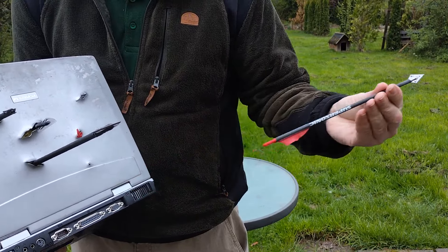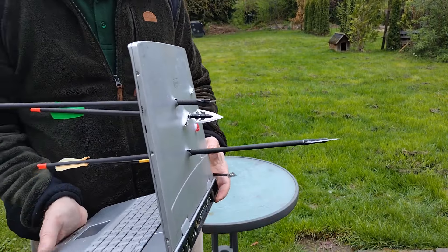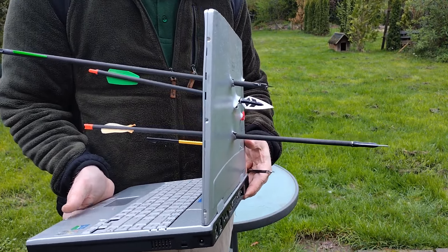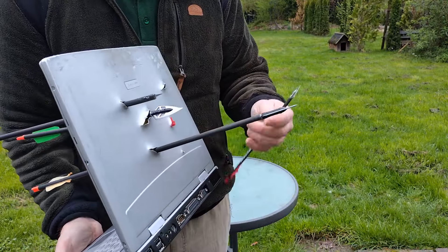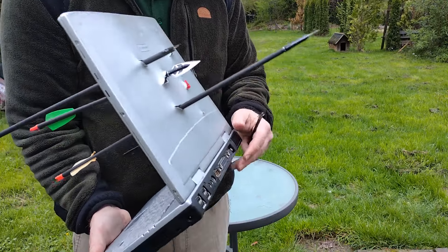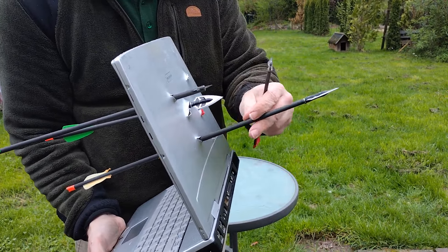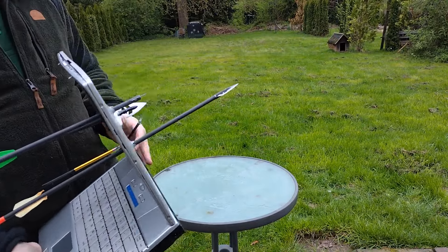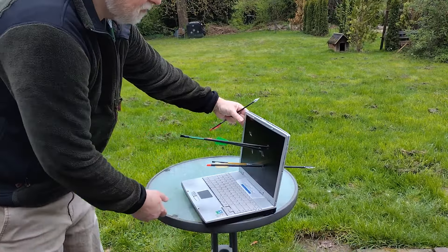Und wenn man noch doppelt so viel Wirkung haben will, macht man sich noch die breiteren Jagdspitzen darauf. Durch die dünnen Schäfte, weil die eben so schlank sind, wird auch nicht viel aufgehalten - die gehen da komplett durch. Das heißt, man braucht dann gar keine große Schockwirkung. 50 Joule ist wie Mike Tyson, aber man braucht es gar nicht, weil die Trefferwirkung komplett schon da ist. Die geht einfach durch - das schafft keine Stinger, kein Intercepter oder sonst was.